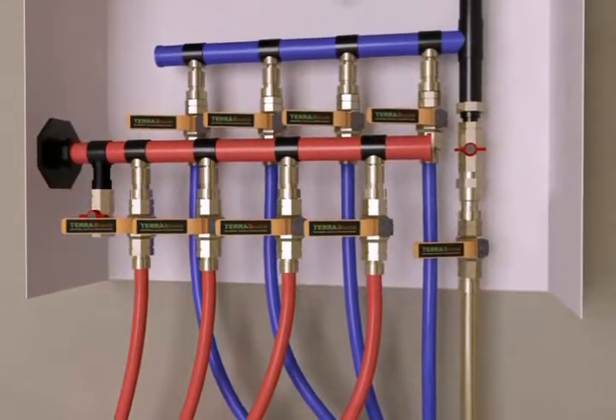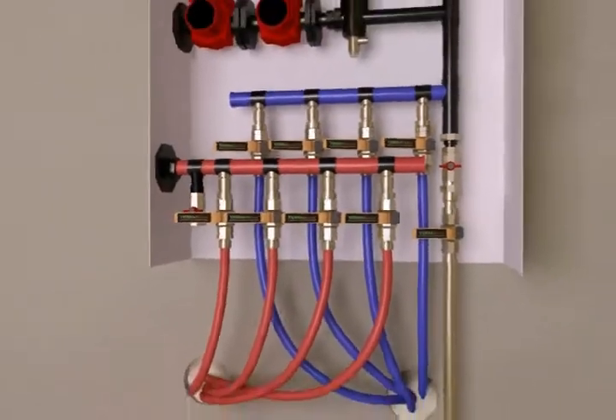Then a fresh water source is connected to the manifold. This will be used to fill the loops later.